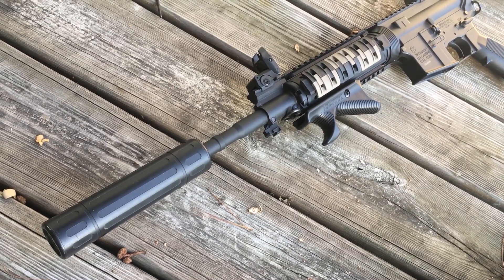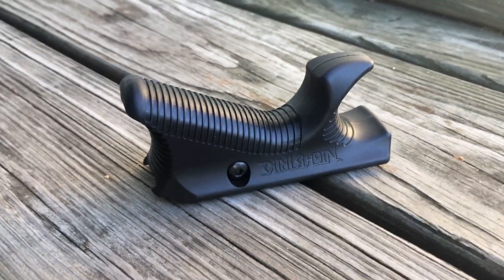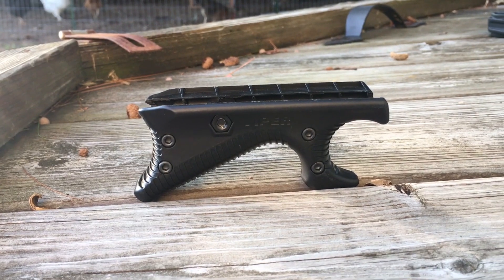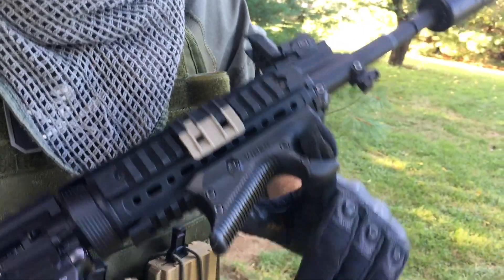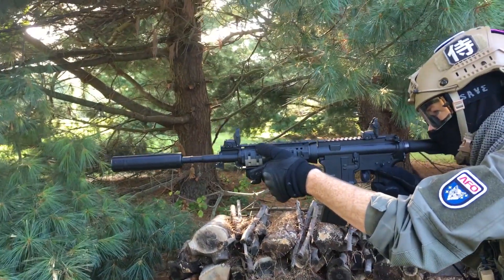Looking at it from afar, it almost looks organic. It has a ridged texture along the underside of the grip to increase friction between your hand and the plastic. Like Magpul AFG grips, it slides onto a Picatinny rail and is secured with a bolt. It can also be opened up by removing the bolts along the side. I was skeptical of the design at first, but quickly found the finger groove to be a comfortable addition. I felt like I had more control of my barrel direction when aiming.